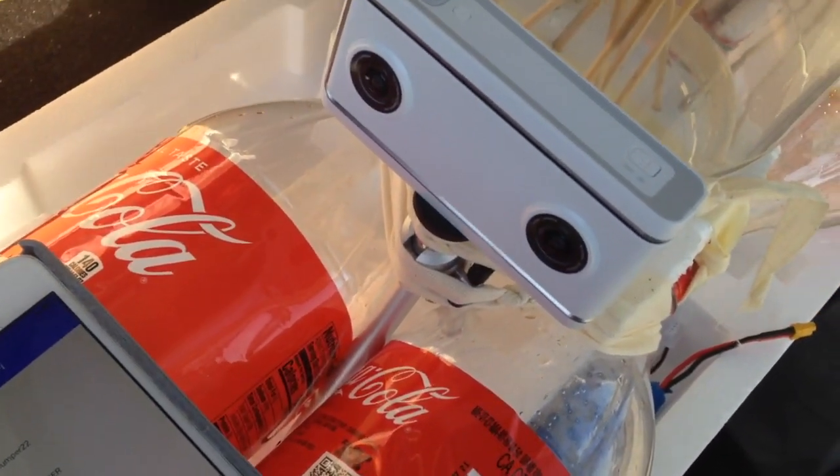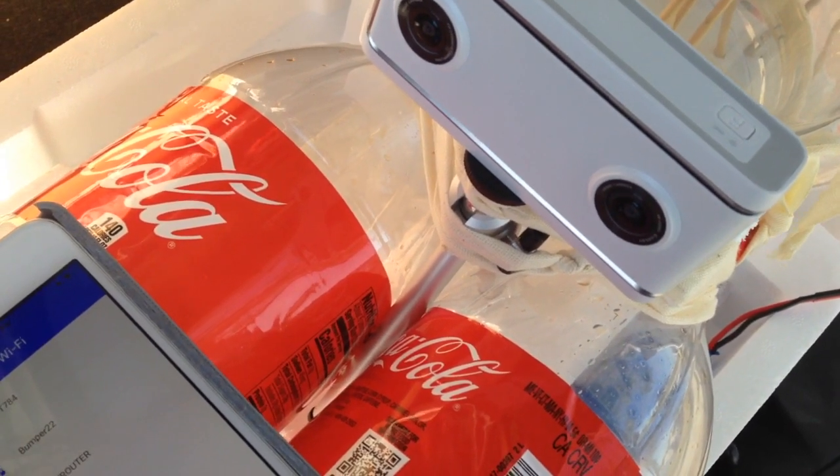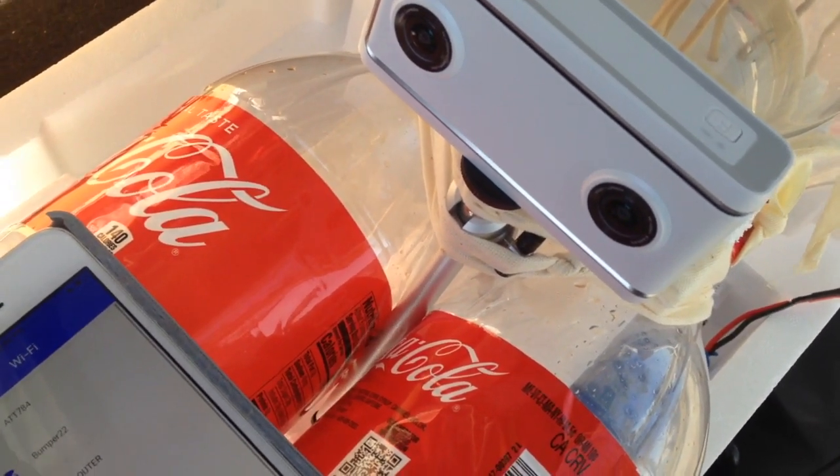I mounted a VR camera on the boat, and we'll see how this works out.